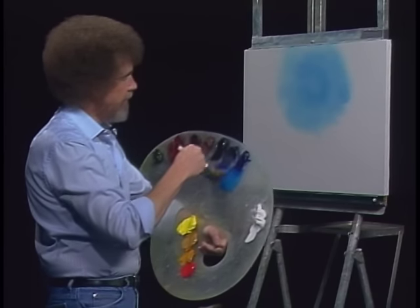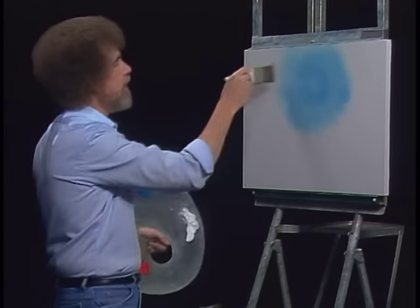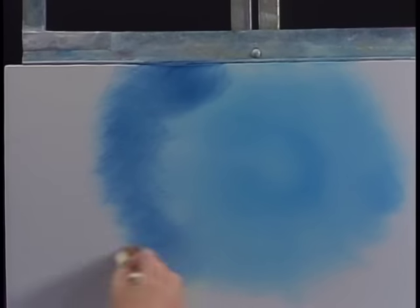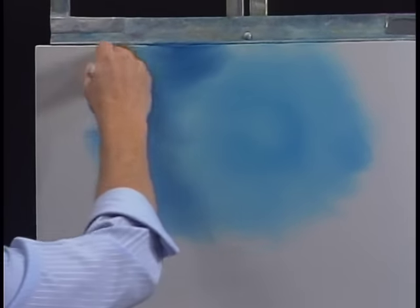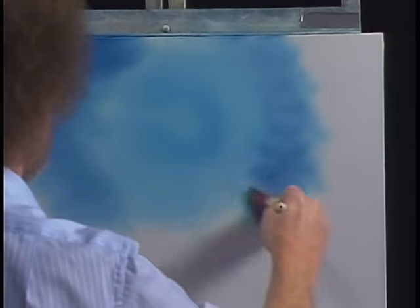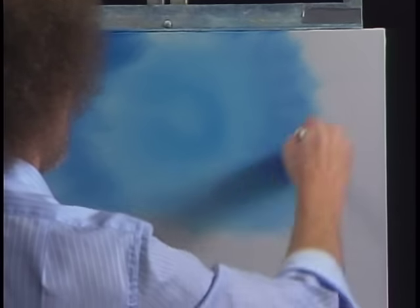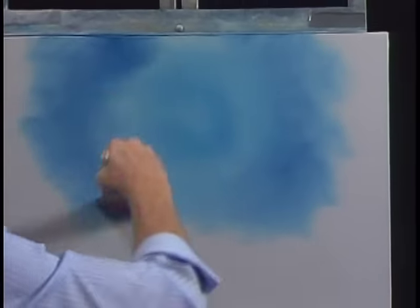Let's add a little bit of the Prussian blue. Now Prussian blue is much darker and much stronger. And I'm gonna go right around the edge with a little bit of the Prussian blue, something like so. We're still just using little criss-cross strokes. Put some on the other side over here too — don't want it left out. That's looking pretty neat already.